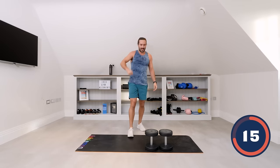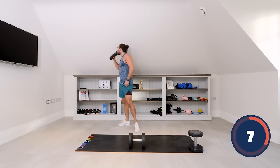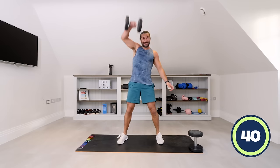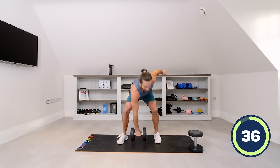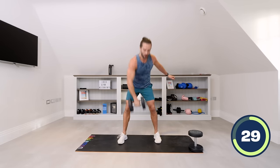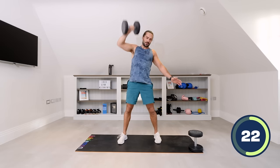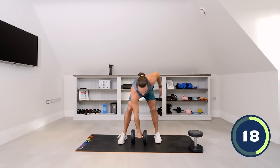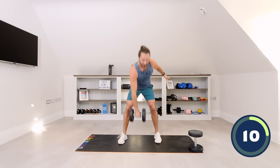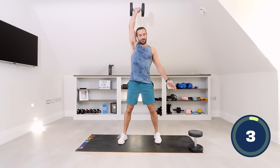We've got the snatch now — single arm. Right arm first, then left. Let's go — reach up, snatch that dumbbell up nice and quick. Come on, power up. Slight bend in the knee — pull from the glutes and hamstrings, drive up through that posterior chain, then rip it up. Ten seconds — keep going. Last couple, come on. Lift and rest.